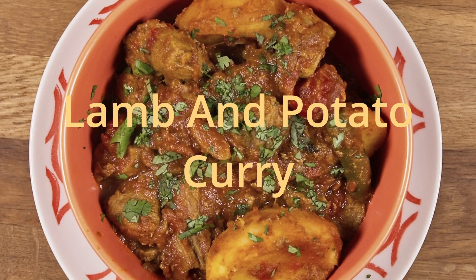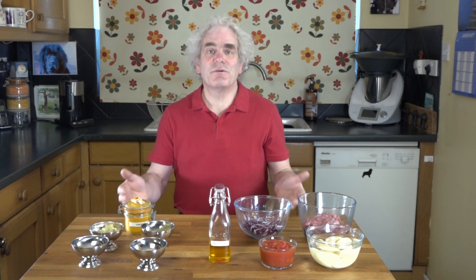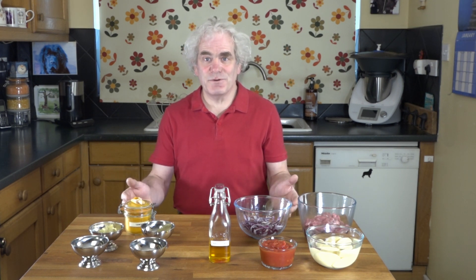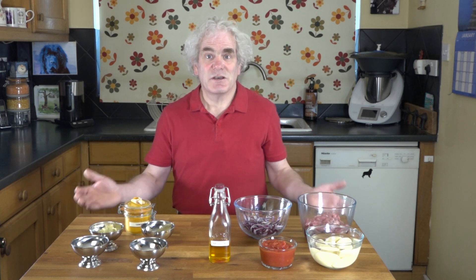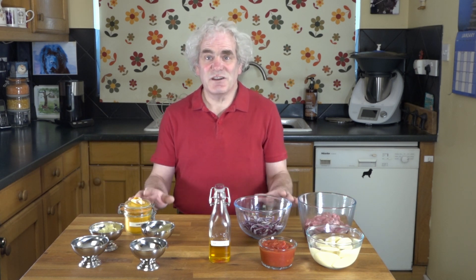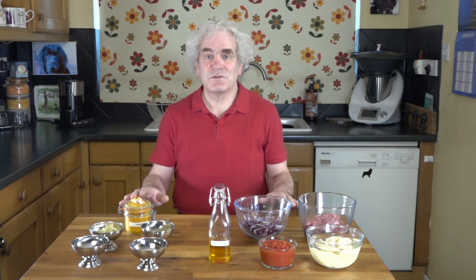Lamb and potato curry dish, Mutton Olu Railway recipe. This is taken from an 18th century recipe book, I believe to be authentic, but who cares? At the end of the day, this is a really delicious dish and it's fairly simple to make.